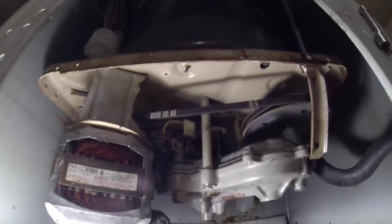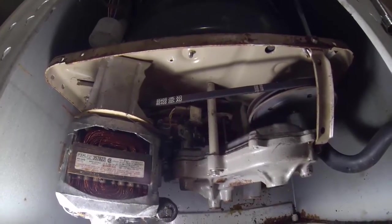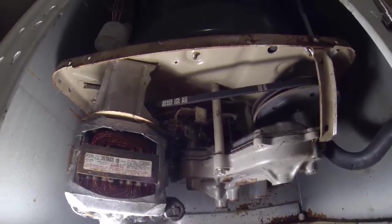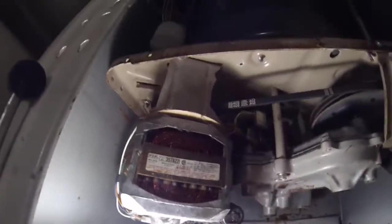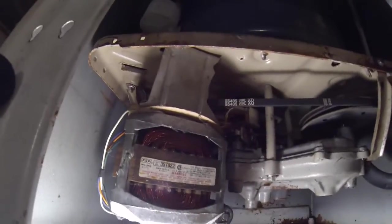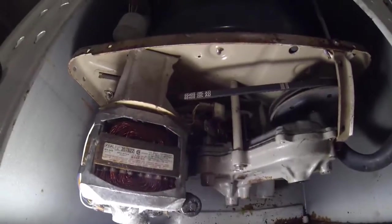It's fairly complicated to get the belt off but the whole thing took me an hour. I watched another video on YouTube and the guy was very helpful, but he didn't really explain all the steps of replacing the belt. I watched a little of his video, read the instructions, and I think I got it here.